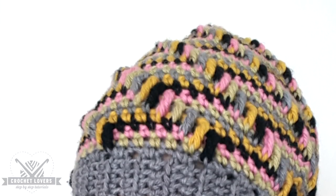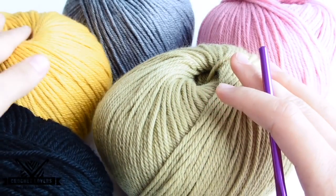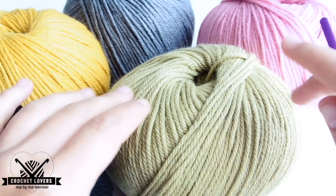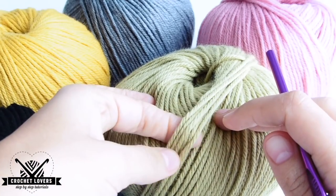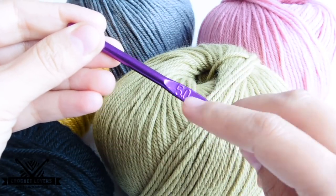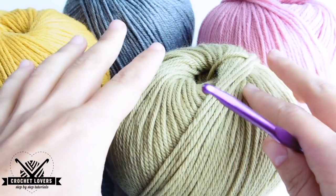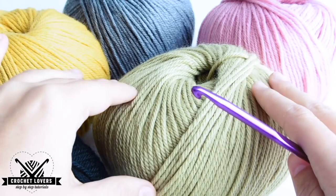Let's see how to make our beanie. Here I have all the colors that I will use. This yarn is for a 4 or 5mm hook. I'm using a 5mm hook, but for this project the thickness of the material is not really that important. We'll see the beanie size as we move forward.